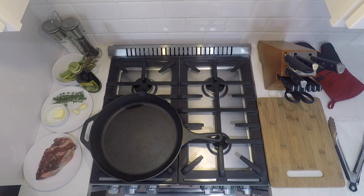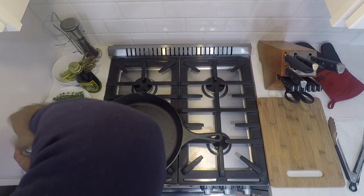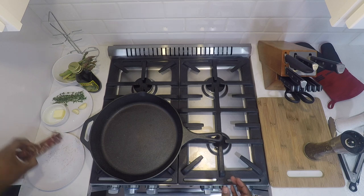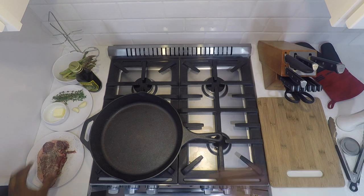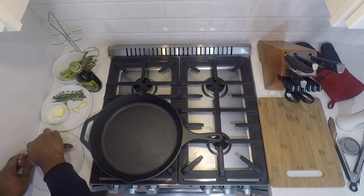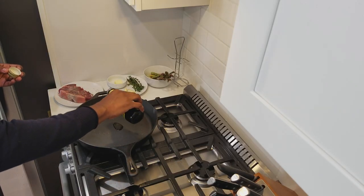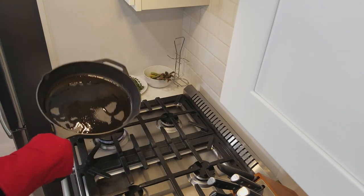Now that the cauliflower has been roasting for about 15 minutes, it's the perfect time to get started on the steak and asparagus. I'm using a cast iron skillet — I'm going to let it get nice and hot. Then I'm going to season the steak with salt and pepper, heavily on each side, and press that in. The salt and pepper is what's going to help give the steak a nice crust. Into the skillet, add some extra virgin olive oil and wait for it to start smoking.